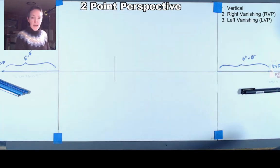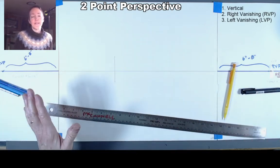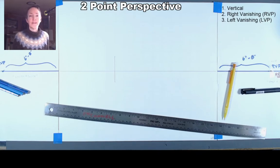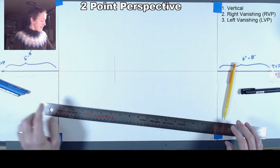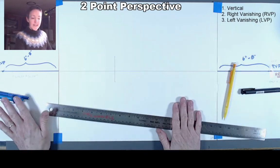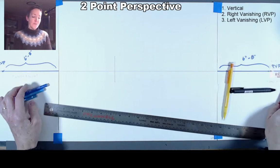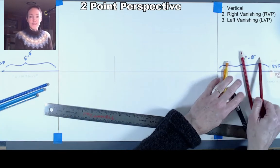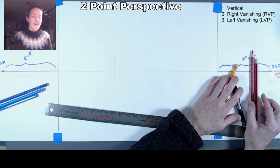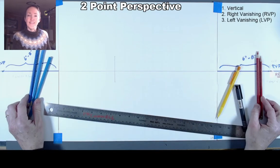I'm going to keep a zoomed-out view so you can see my vanishing points, but as we get into more details I'll zoom in. For the initial construction I'm going to use two different colored pencils to make it clear which vanishing point to use. For my right vanishing point I'll use red — both start with R — and for my left vanishing point I'll use blue.